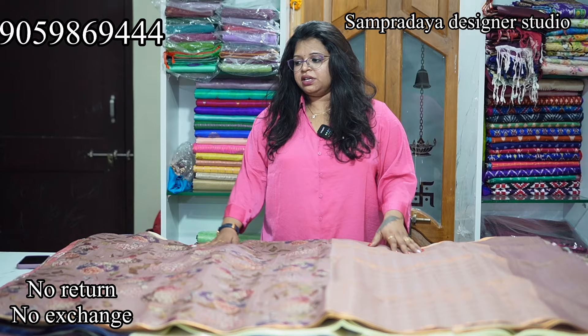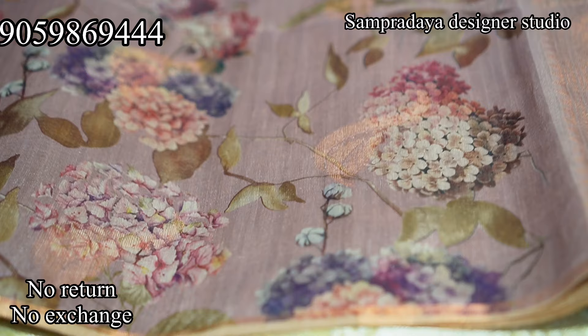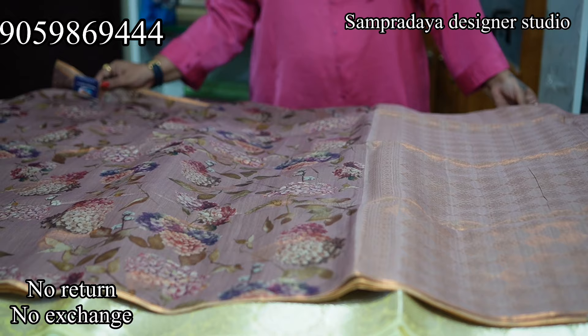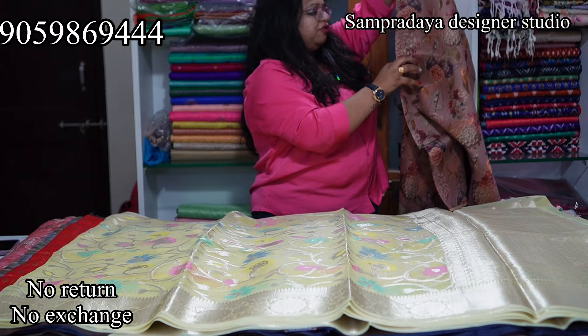The first saree is a semi-tusser. It is without a heavy border — just a small half-inch border with a silver lining. This is a chocolate brown colour with digital print and zari weaving. This is the blouse. Take a screenshot and send it to us on Sampradaya Designer Studio. The price of this semi-tusser saree is Rs.3,350 with flat 50% off and free shipping.